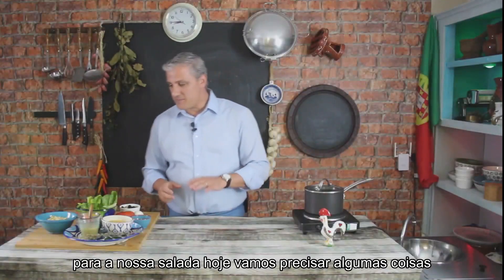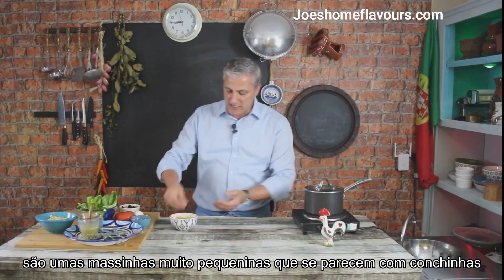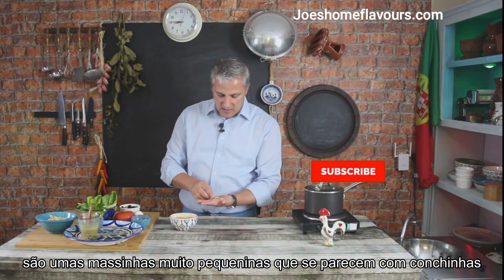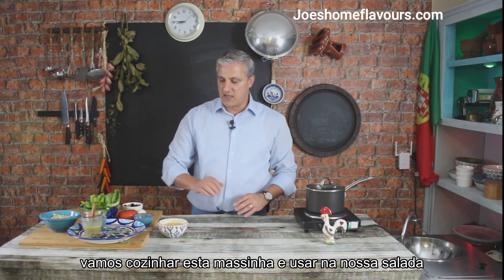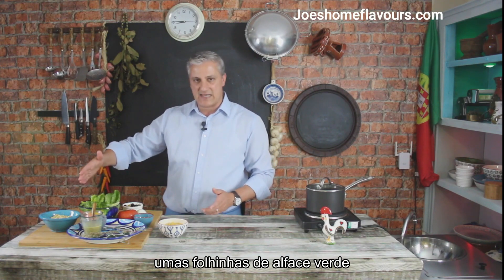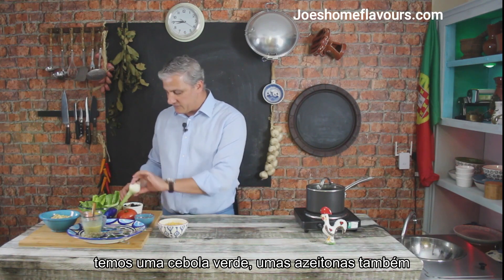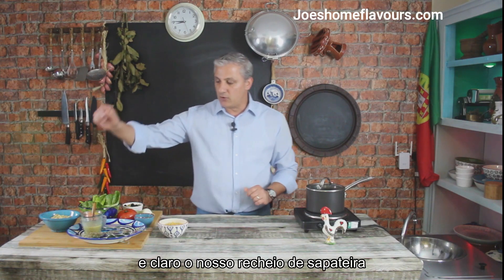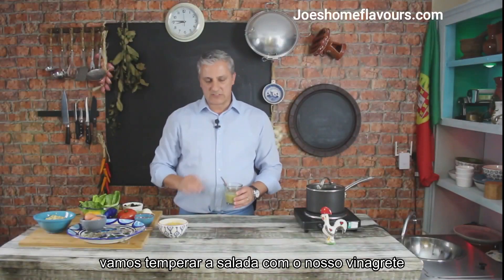For our salad today we need a few things. First and foremost, we need some pasta. This is called Contiglini — it's a very tiny pasta, looks like little seashells. We're going to cook that pasta and use it in our salad. We have a few greens, basically your day-to-day lettuce, a nice big tomato, an onion, some olives, some capers, hard-boiled eggs, and our crab meat of course.